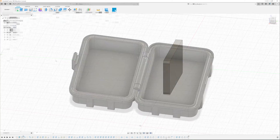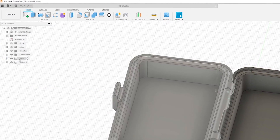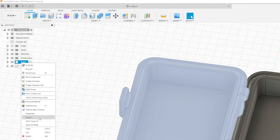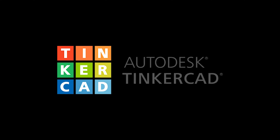Rinse and repeat for the other side of the box. Also, we can go back to our rugged box and do the same thing on each body — the top and the bottom — to save those as STLs so we can print them later. If you have knowledge of Fusion 360, you could easily continue there, but for this video I'm just going to continue in Tinkercad.